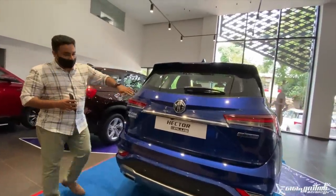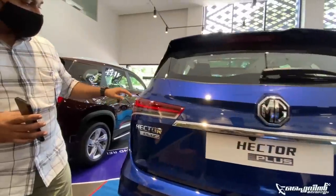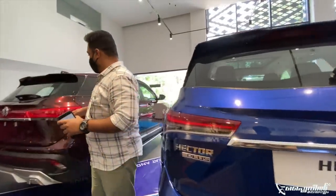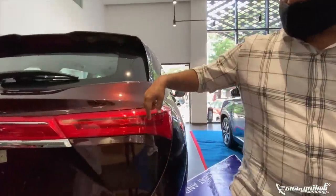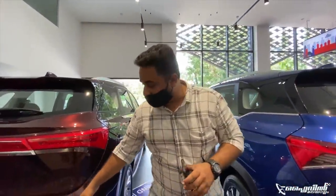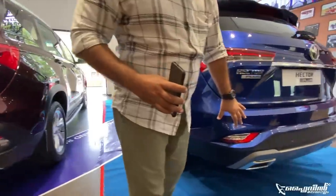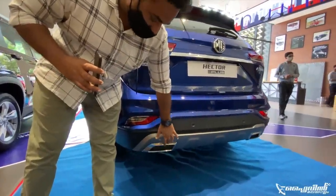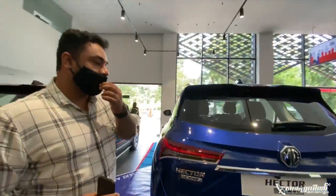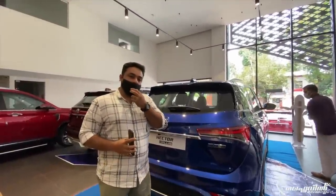The Hector Plus is a little bit different in the rear. The floating design is very different. Connecting reflectors and lines are different. It is different from the bumper and from the exhaust design. It is different in lines, both front and rear. It is very smooth and very appealing on the Hector Plus.